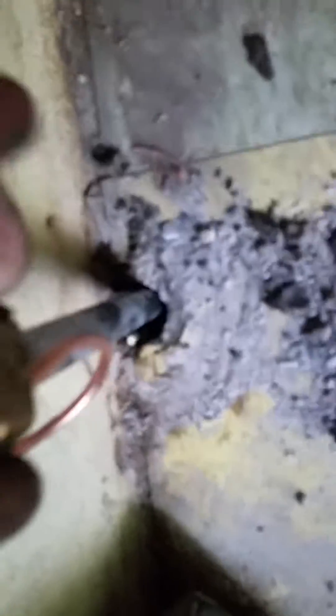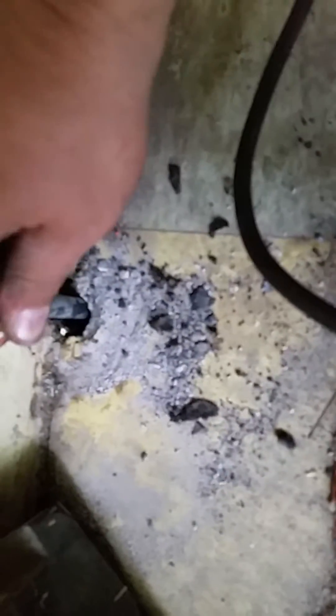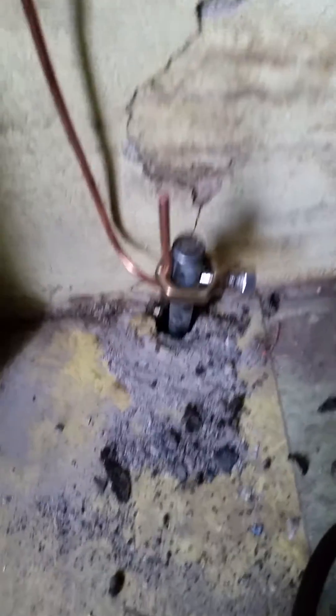Slide it back on, slide it down over the rod, make sure the grounding wire is wedged in the angled position, and we'll tighten that up. I'm just using a pair of channel locks here to tighten the copper up through the rod itself.